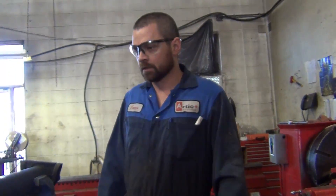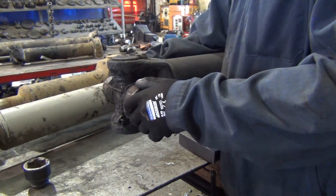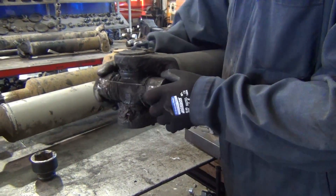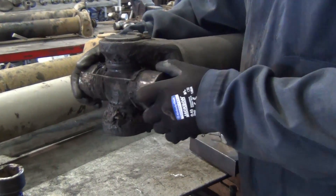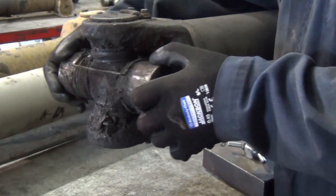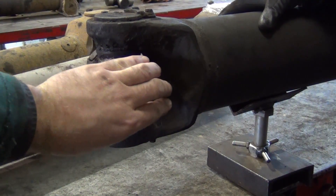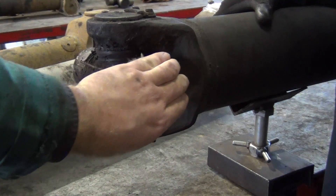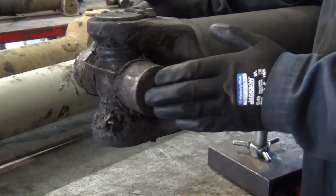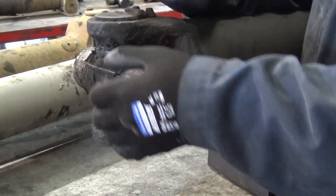Next we're going to check the U-joint on the front shaft. The first thing you want to do is just give it a feel and see how it feels. This one feels pretty rough — it's clicky, like it's skipping a couple of steps. What I feel is it's going thunk, thunk, thunk. So that tells me that it's starting to Brinell inside these caps.